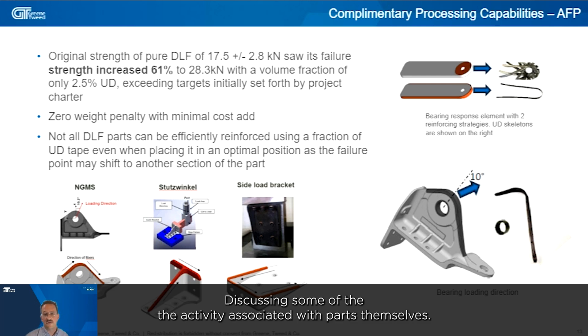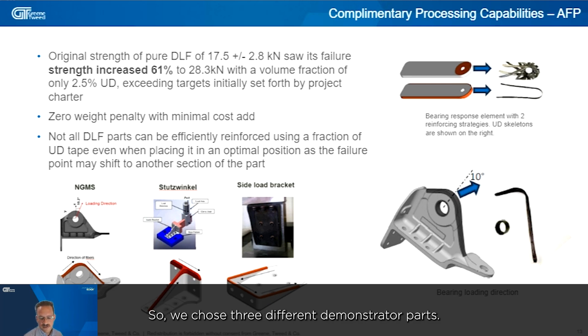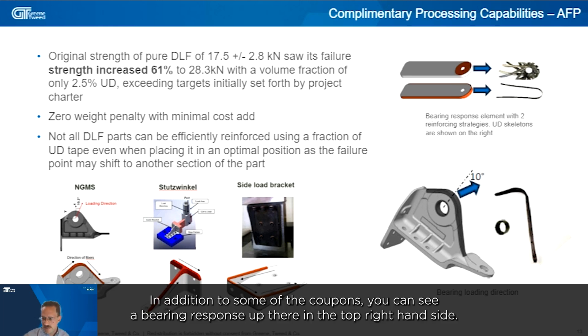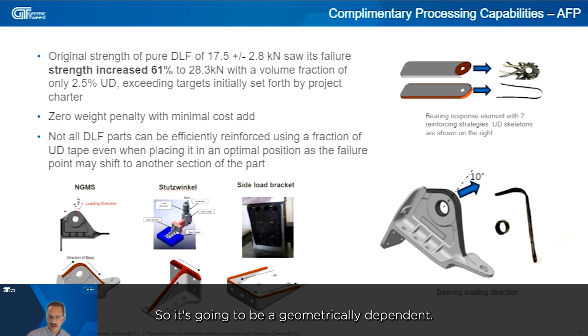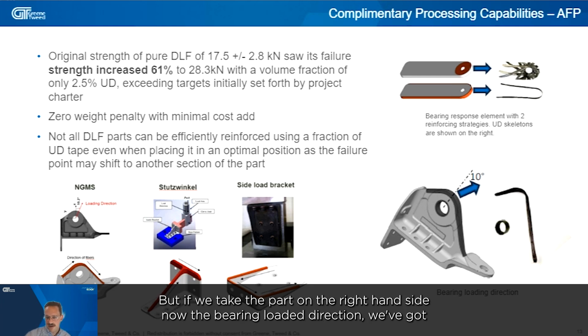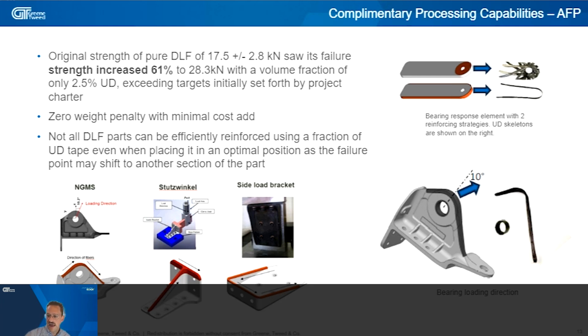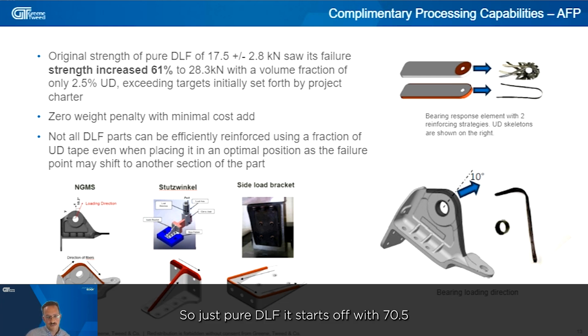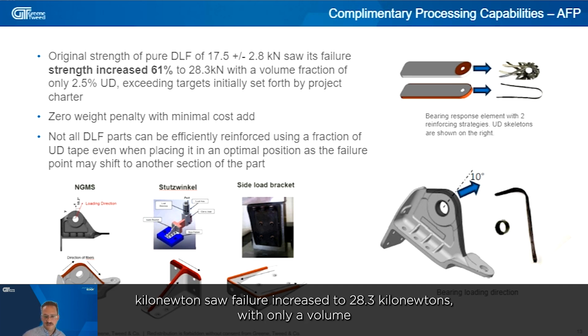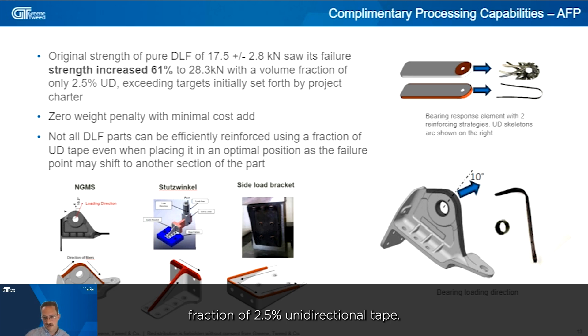We chose three different demonstrator parts in addition to coupons. For the bearing loading direction part on the right-hand side, we applied a unidirectional tape insert on the outside surface. We were able to increase the bearing pullout strength by 61% — from 17.5 kilonewtons to 28.3 kilonewtons — using only a 2.5% volume fraction of unidirectional tape.